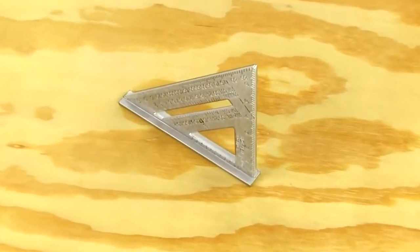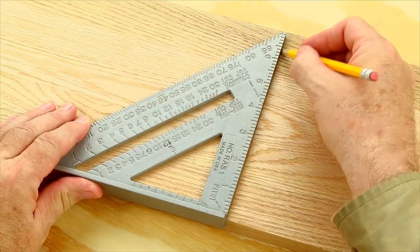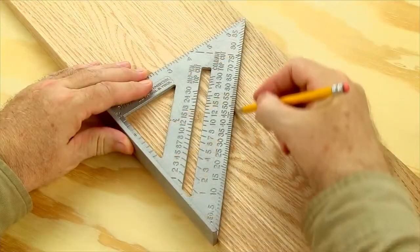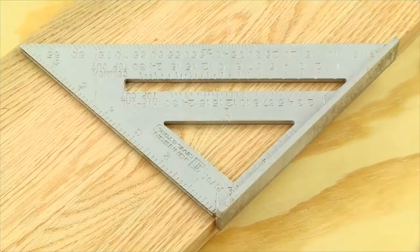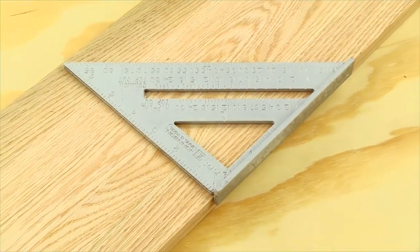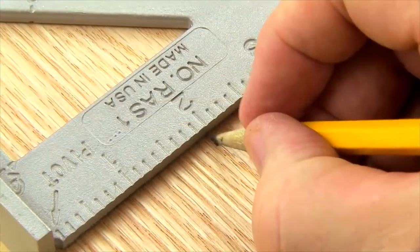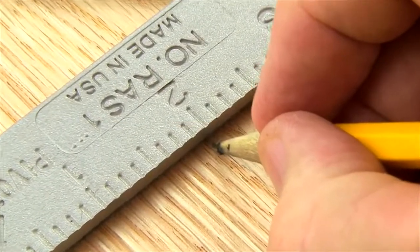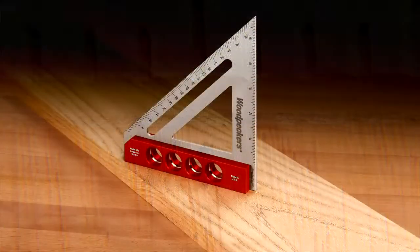Thousands of woodworkers have adopted the carpenter square for use in the shop. These squares make extremely quick work of drawing 90-degree and 45-degree angles and are good for other layout chores. But what commonly available squares deliver in speed is compromised by their inaccuracy. The scale markings are crudely stamped and their thick blades make it hard to transfer precise pencil lines to your work.